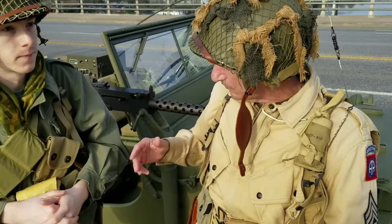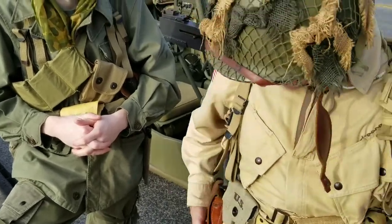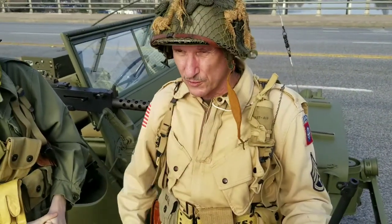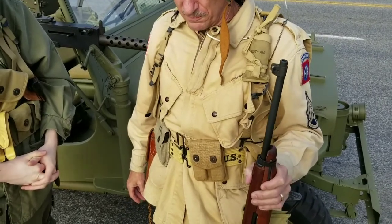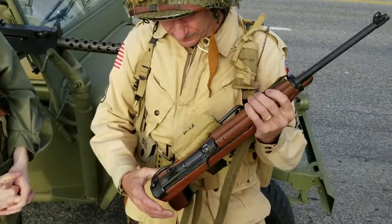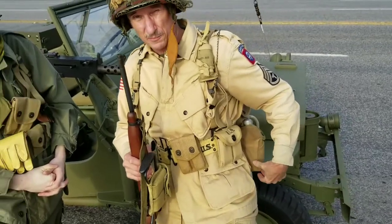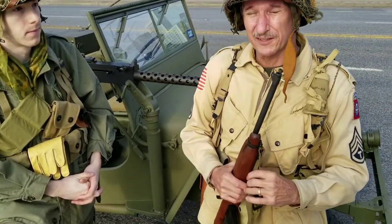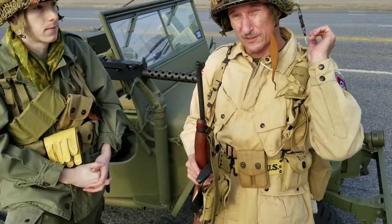He's wearing a Colt .45 semi-automatic pistol — I have one here as well. He has his in a shoulder holster. Basically these were personal choice items. Officers were generally issued one and had a choice of what type of long arm they chose. Being a sergeant, I chose an M1 carbine with a folding stock — the M1A1 — with spare magazines. I'm not as heavily armed as a lot of those sergeants were because I'm a specialist in supply, so I chose mine to go along with the needs I'll have. I'm pretty much the guy that pushes the beans and bullets forward.